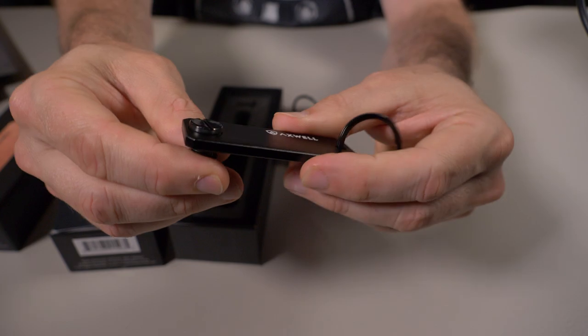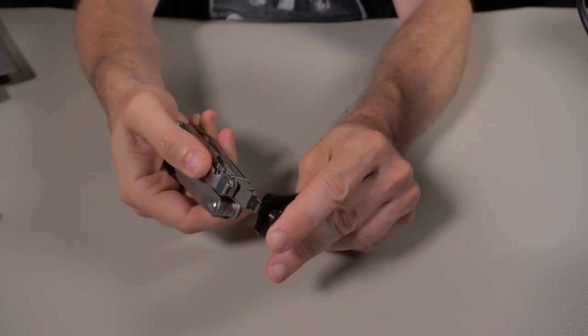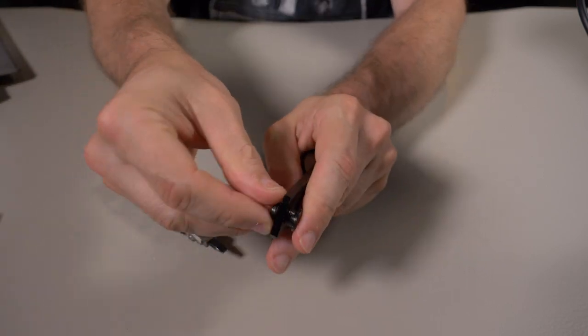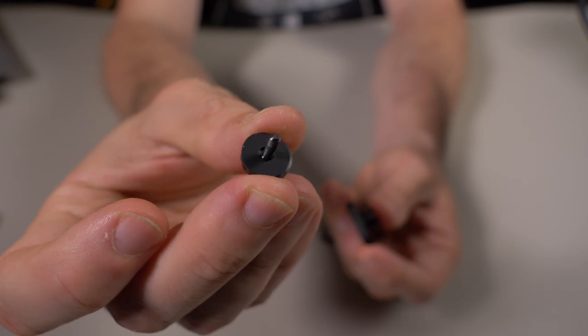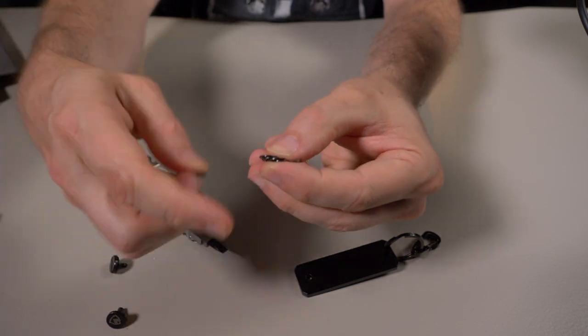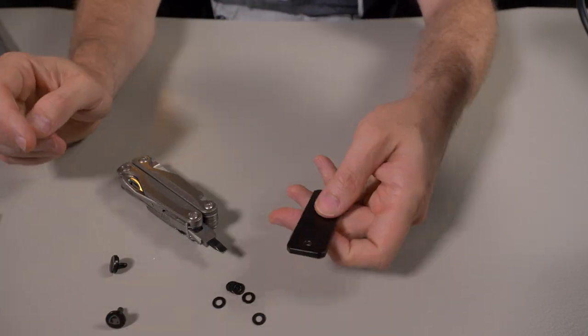I'm going to grab a flathead screwdriver — and by screwdriver, I really mean a Leatherman. I'm just going to push up on that little pin and unscrew that. Once you get the screw out, there's a little rubber washer on one side and then the side with the washers — six metal washers right here.